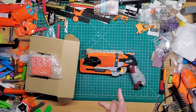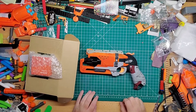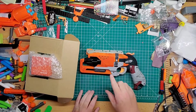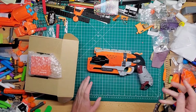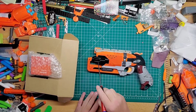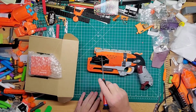Hey guys, welcome back to Games Mods. Sorry it's been a few days — it's been pretty slow getting stuff. Oddly enough, I did get my stuff for the Hammershot a little bit early, so that's good. Still working on painting it. So far I've just spray painted this burnt orange because this is going to be my Helming Blaster. I got the short dart cylinder black; this is going to be orange.